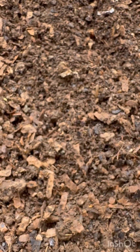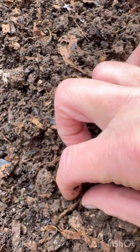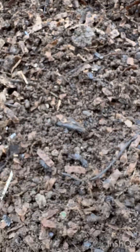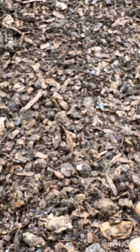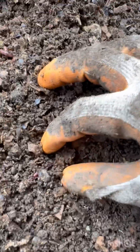Let me take the cover off right here and let's see if there are a few more cocoons on top or close to the top. Here's one. So this is your first clue as to whether your bin is healthy and happy — the worms are active, the worms were on top, you see a lot of castings starting to form.